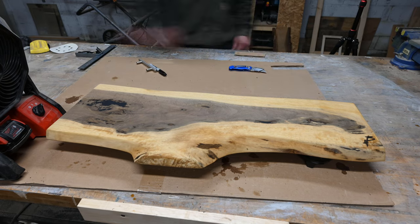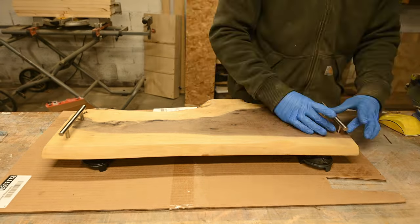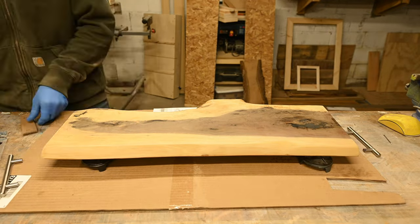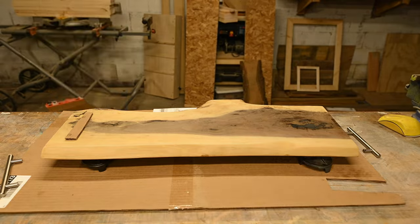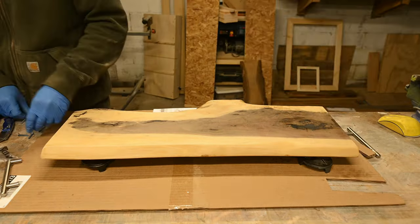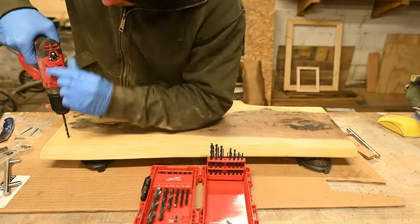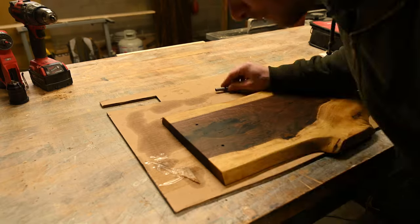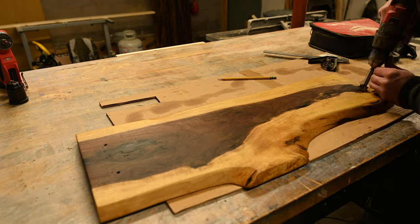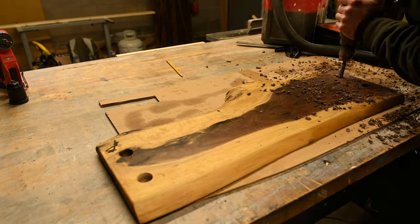Originally I was going to put stainless steel handles on. I went through and drilled all the holes and everything. But that night I was looking at pictures I took with the handles on there, and I decided I really didn't like it — it was kind of too flashy. Of course I decided that after drilling the holes. So the next day I came back and just used a Forstner bit — I believe a one-inch Forstner bit — and drilled those kind of where the handle holes were.